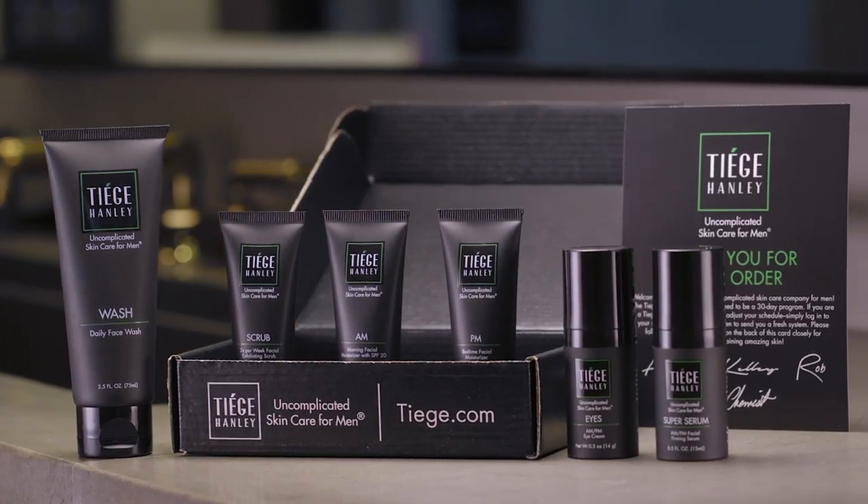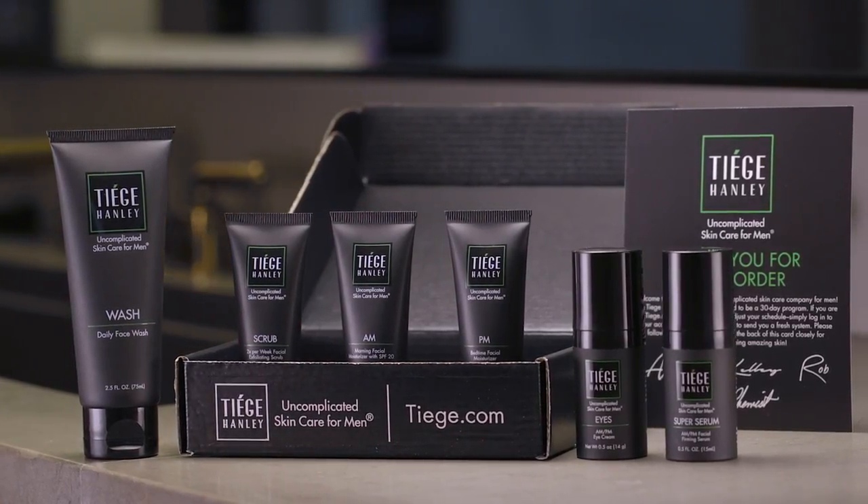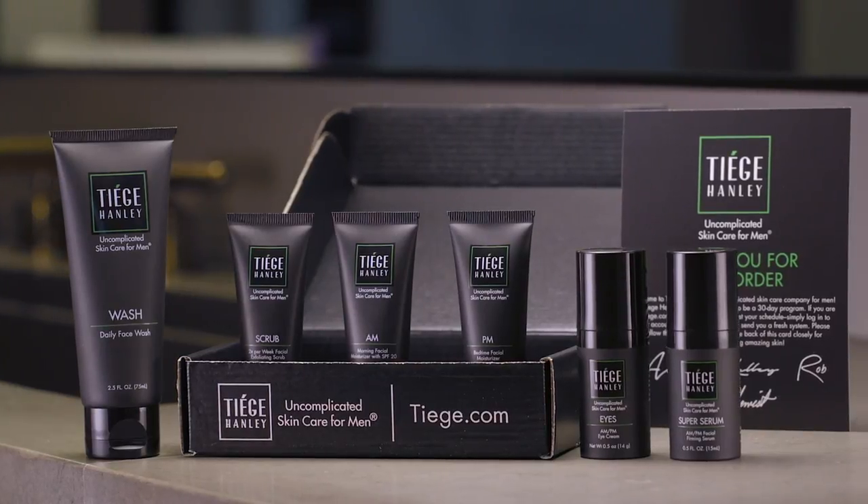And that's it. Six amazing products. Six simple steps. One handsome face. Yours.